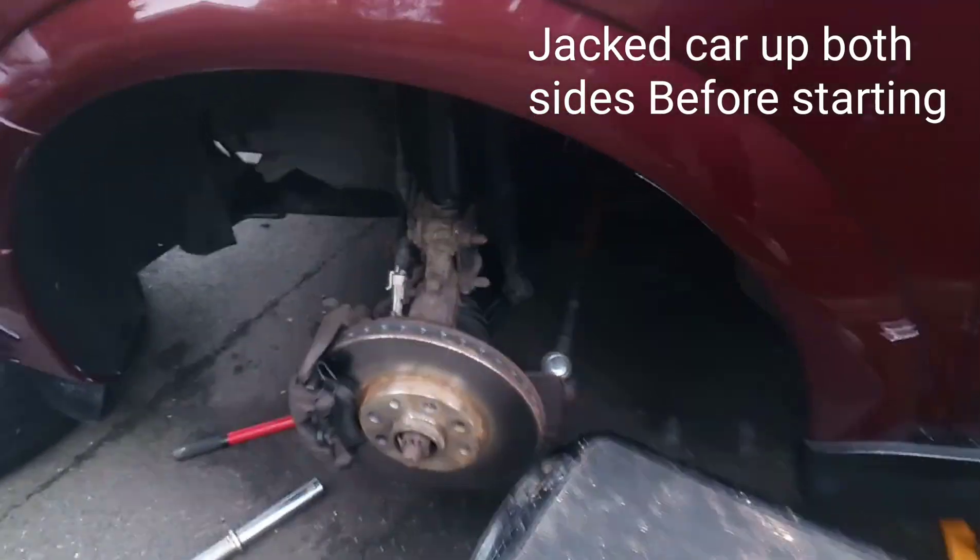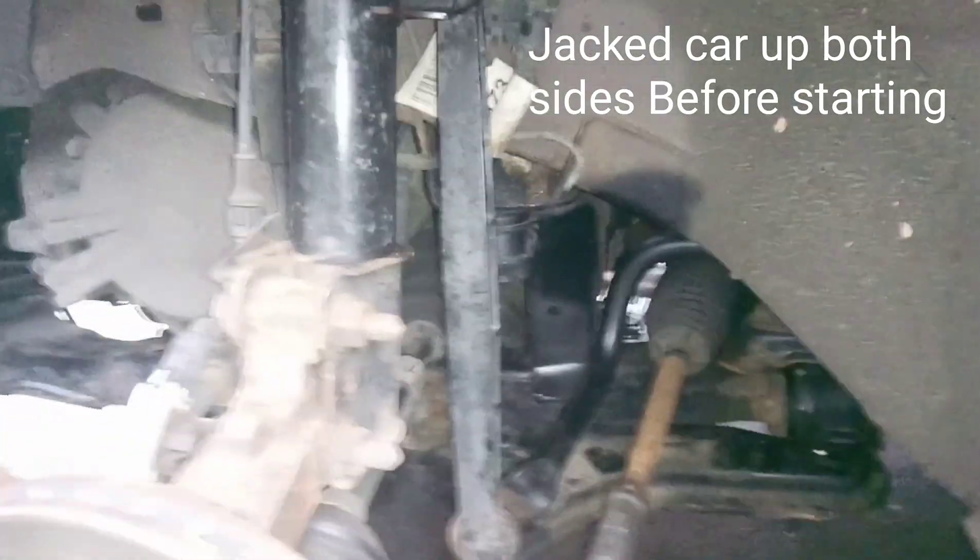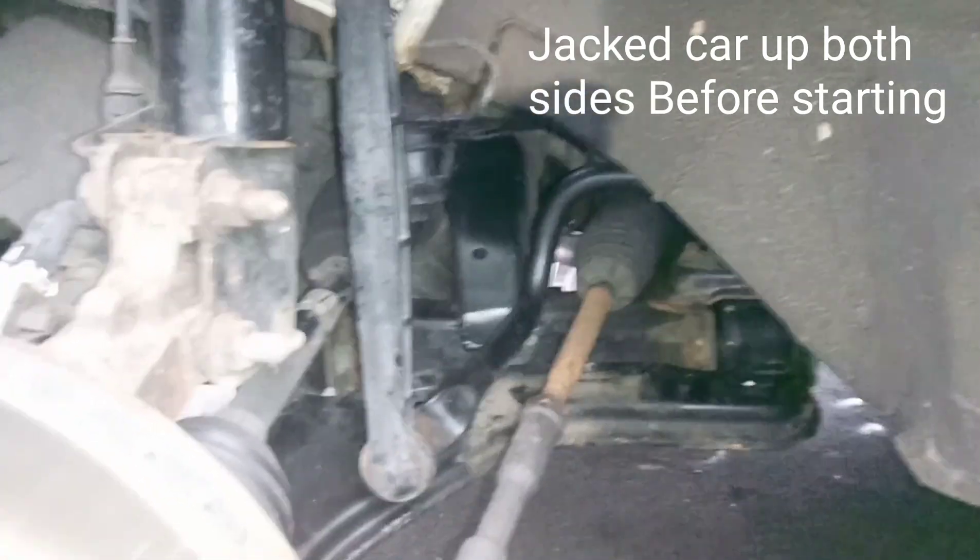I'm going to be doing a video of how you can change the anti-roll bar drop link on the Astra G Mark IV.